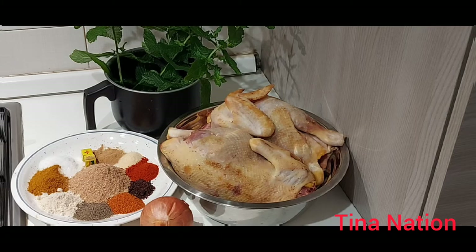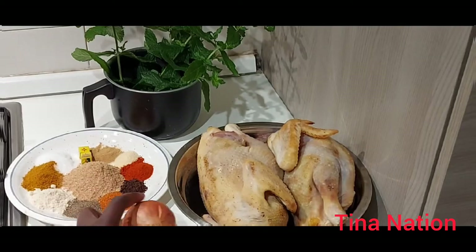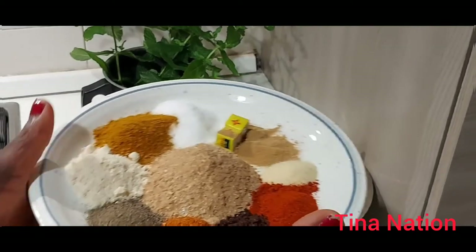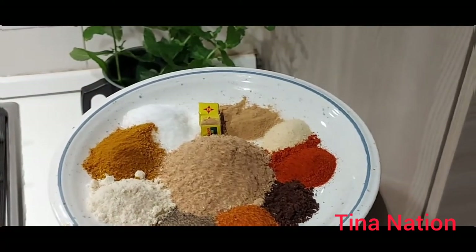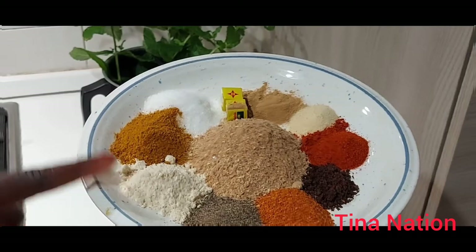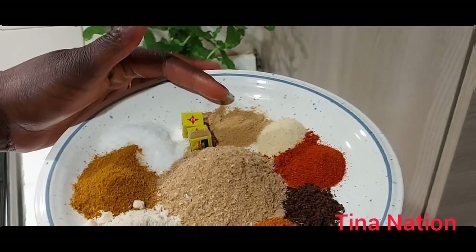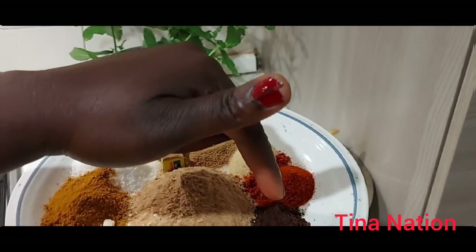As you can see, here are the ingredients I'll be using. I have these two strong chickens here. I also have one onion. Let me quickly introduce you to all these ingredients: I have red chili pepper, black pepper, jumbo crayfish, flavor stock, curry powder, salt to taste, two seasoning cubes, ginger powder, garlic powder, paprika powder, and pepper soup spices.